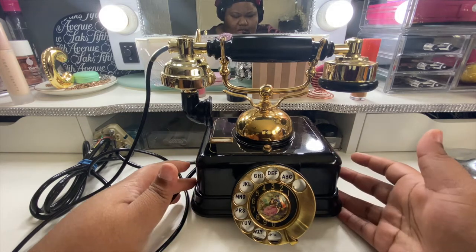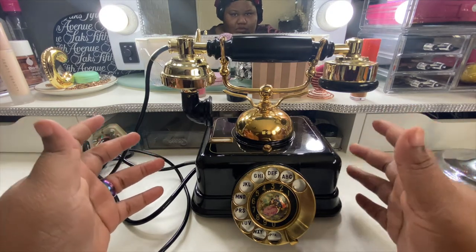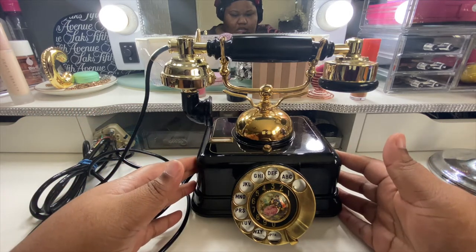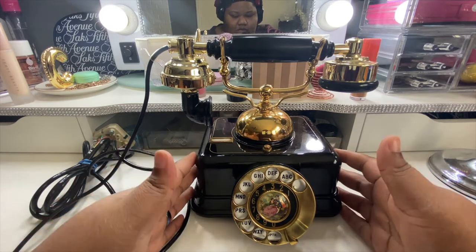I got back on the bandwagon trying to find one. I did a couple of Google searches — there were some cute ones on Wish and things like that, but they were a little bit overpriced and would have taken a long time to get here. On Mercari this one was so reasonable, and it's the real thing, so I went ahead and got it.